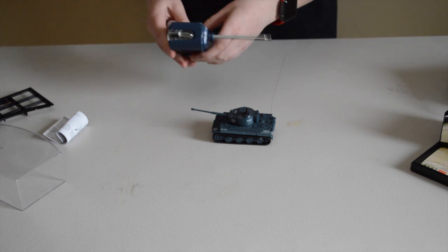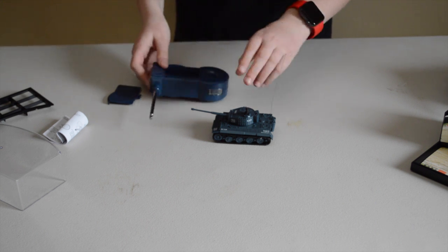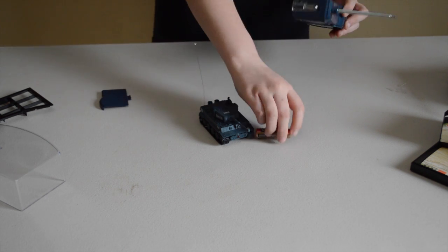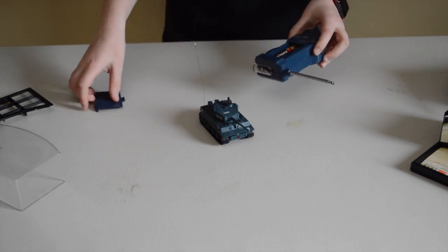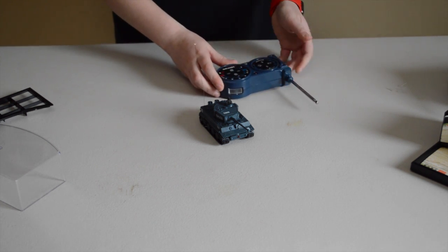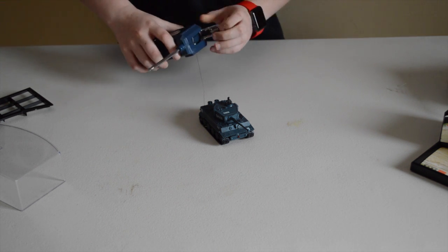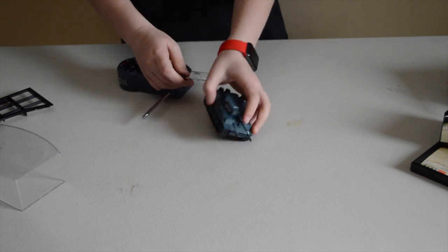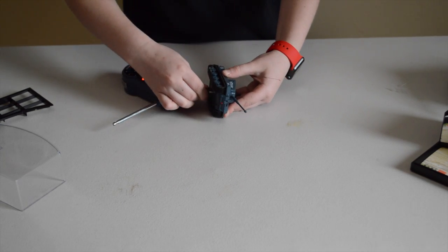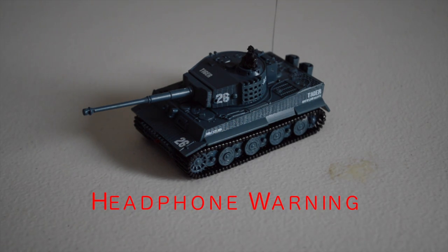Okay, so now we need to get some batteries in it. Looks like it uses four double-As. The reason this little thing uses four double-As instead of two double-As or two triple-As is because this controller is what charges the tank — there's a cord that plugs in right at the bottom there. That light turned on so I guess it's charging. Let's go ahead and start it up.